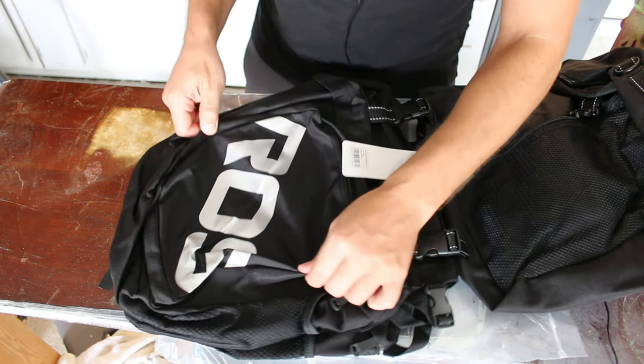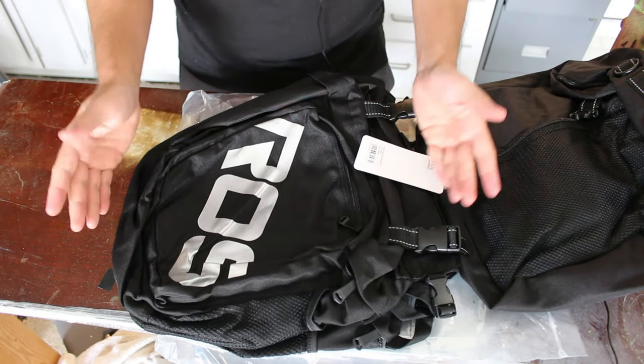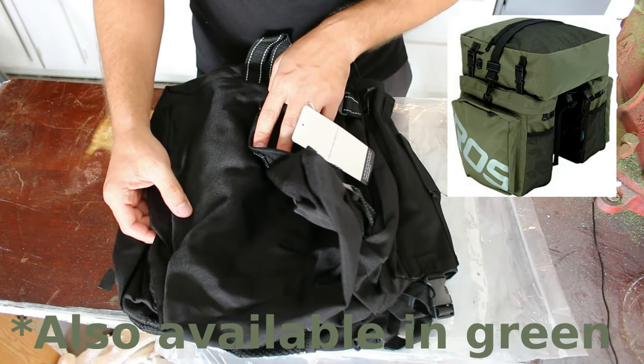I kind of would have liked a bright colored option for better visibility, but I don't remember if they didn't have them in a brighter color, or if it was more expensive, but I ended up getting the black.